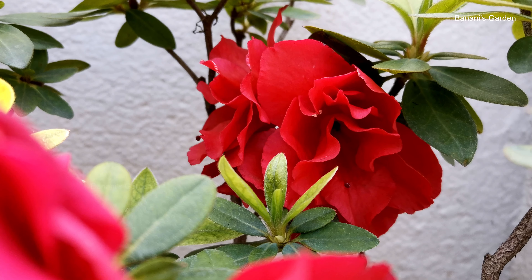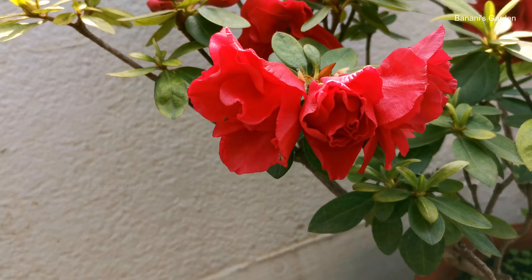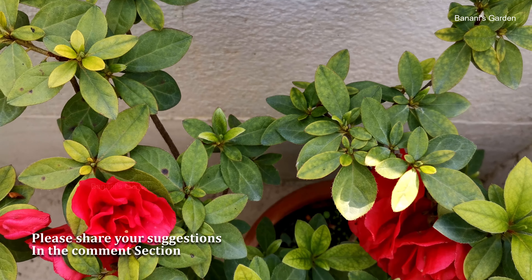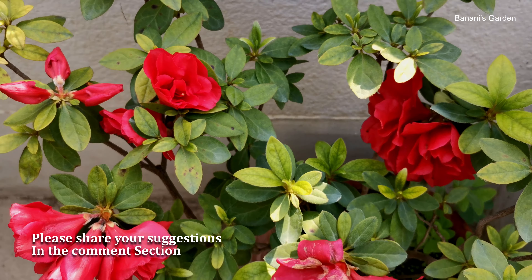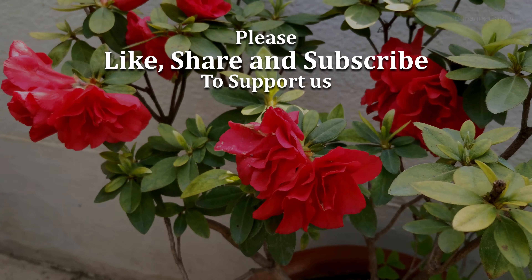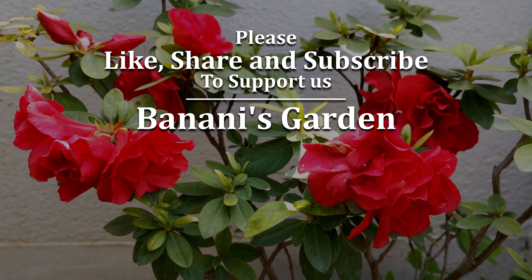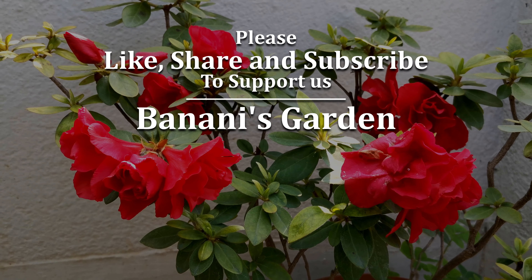If you have azalea in your home, please share your experience in the comment section below. If you have any suggestions, please share those too. If you like the video, hit the like button and subscribe to my channel. That will really be helpful. Thanks for watching the video until the end.